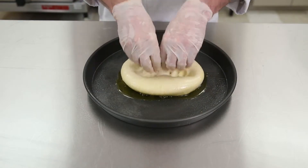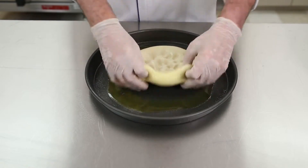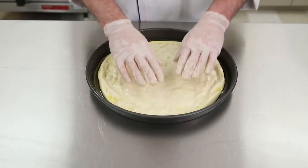Next, you will take your dough ball and press it into your pan. After you have pressed it into the pan, flip it over and press again. Now you want to let your dough rest and rise to fill any gaps or spaces in the pan.